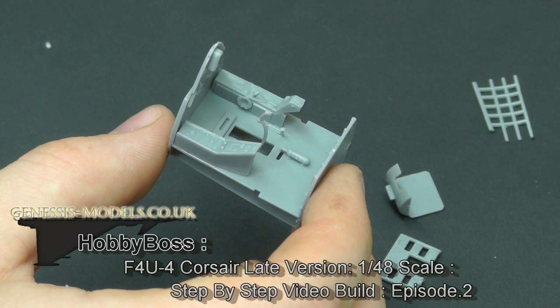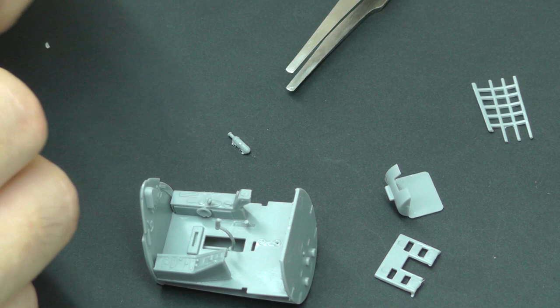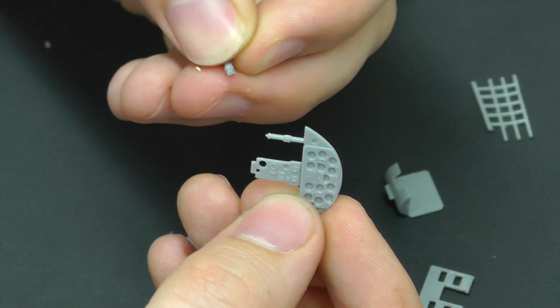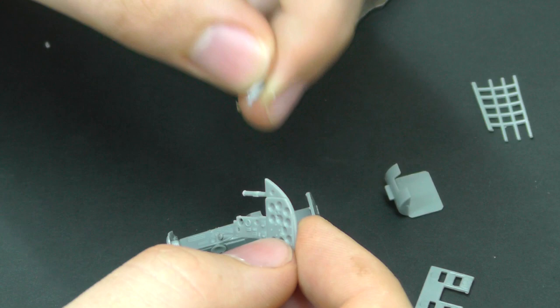The cockpit is gluing together nicely but piece F34 needs to be removed. In step one the instructions ask you to stick it down, however you can't have F34 in place and then fit the instrument display panel. What needs to happen is that F34 goes into the hole, and you need to glue it in that way rather than gluing F34 first and then putting the instrument display panel on top - you can't get it in that way.